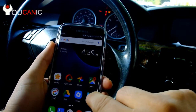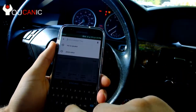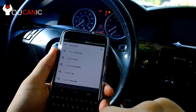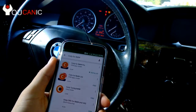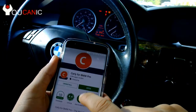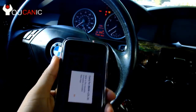Once the scanner is plugged in, what we need to do is go into the Play Store and download Carly for BMW. You'll need the Pro version — it costs around $60. In this case we've already purchased and installed it, so we'll go ahead and open the app.